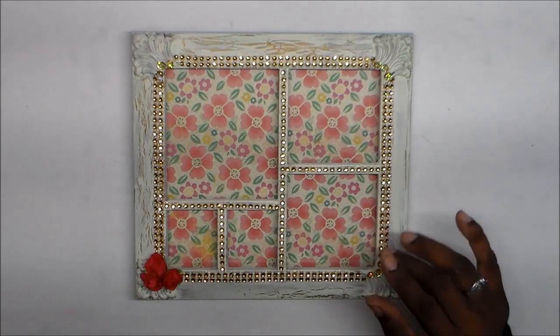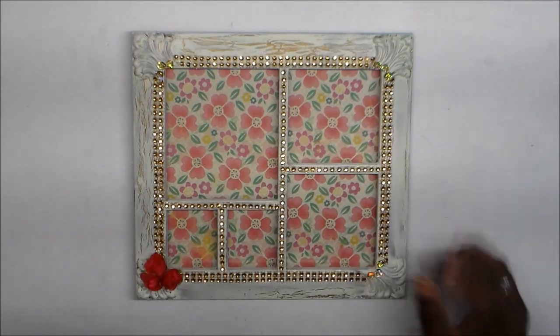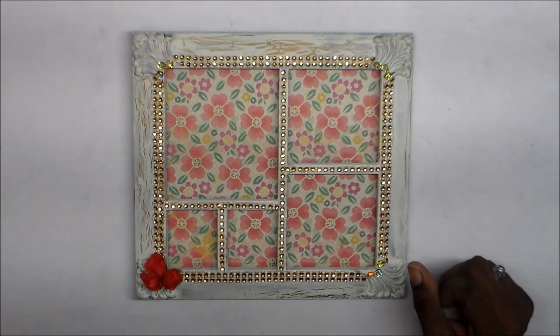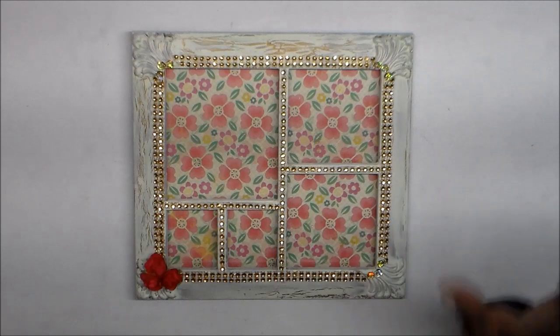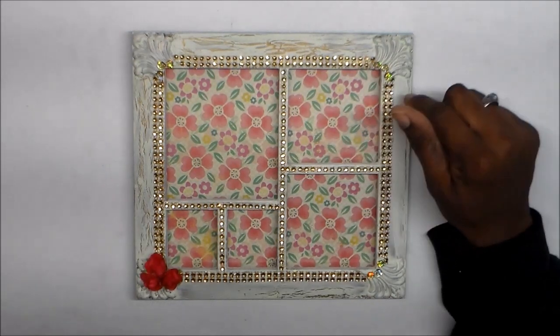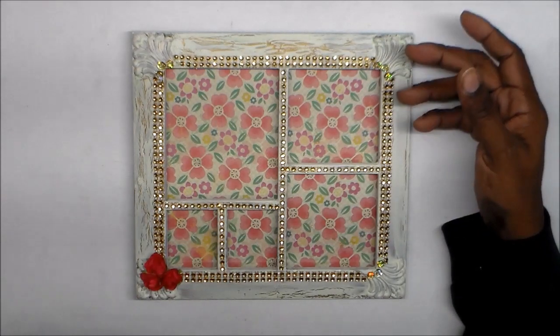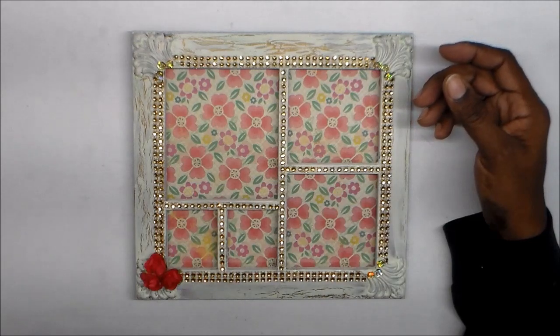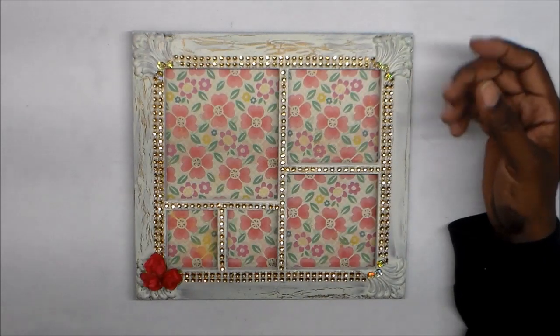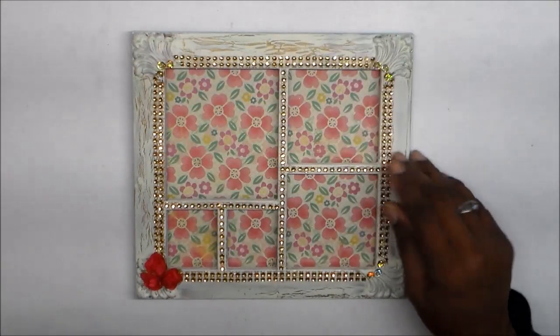I did put another coat of gold spray paint on there, let it dry completely, and then I did the crackle paint technique. I don't have any crackle medium — I never bought it — but I've done this before using just regular white PVA glue. I got the glue from Dollar Tree.